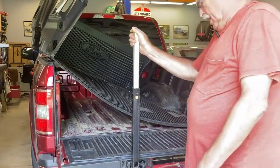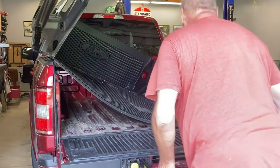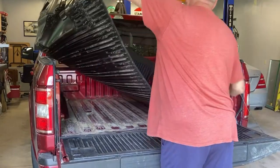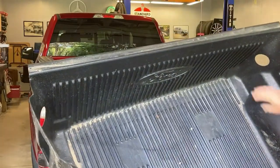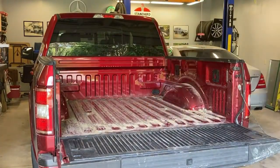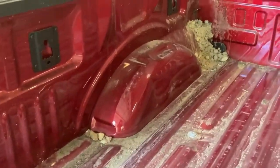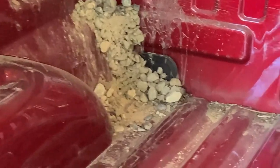It was easier than I thought it would be. So there you can see that pile of gravel in that one corner. Besides the normal scratches from the bed liner rubbing on the paint, I had now introduced all this gravel, which wasn't doing very much good.